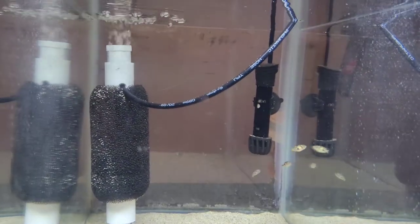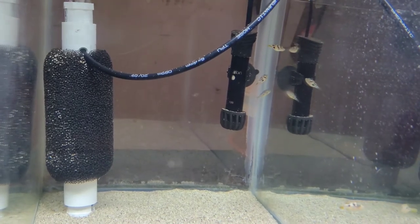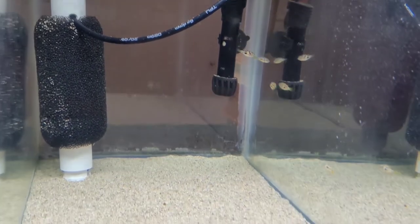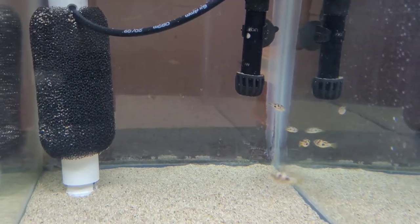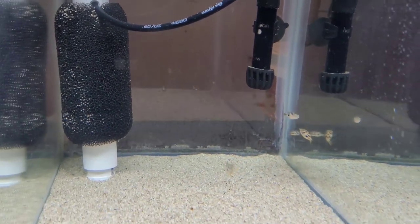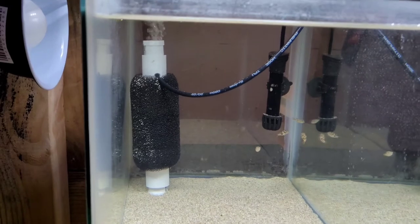Number 14 is my pea puffer tank — just got these little guys, got to figure out what I want to do with this tank. We also have good airflow on my other DIY sponge filter. Everything looking good — good airflow.